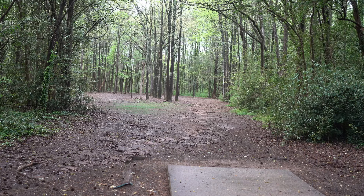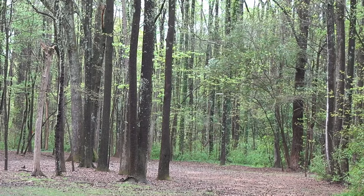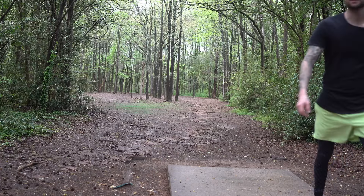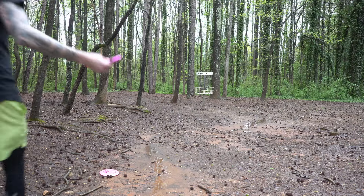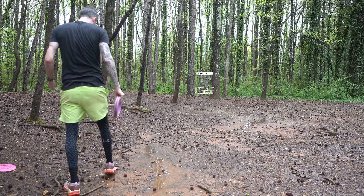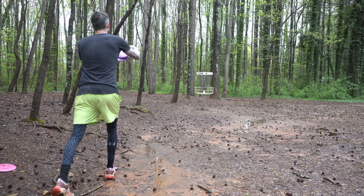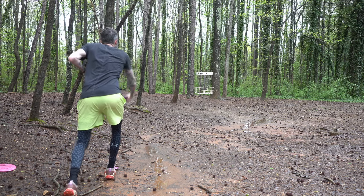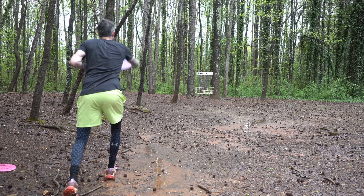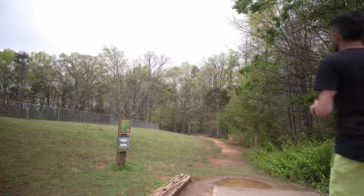Throwing it flat at that tree on the left — should pan a little bit right and then stable up. It stood up just a little bit and now it's just pushing straight. That's in the circle. That was great — the speed we threw it at allowed it to flip up just a little bit and then stable out into the circle. Good birdie there. Let's give that another shot.